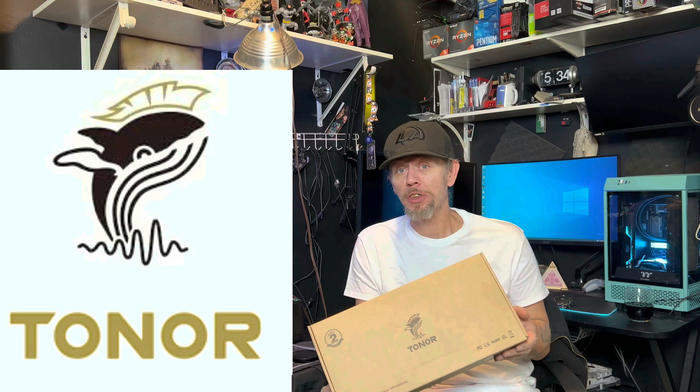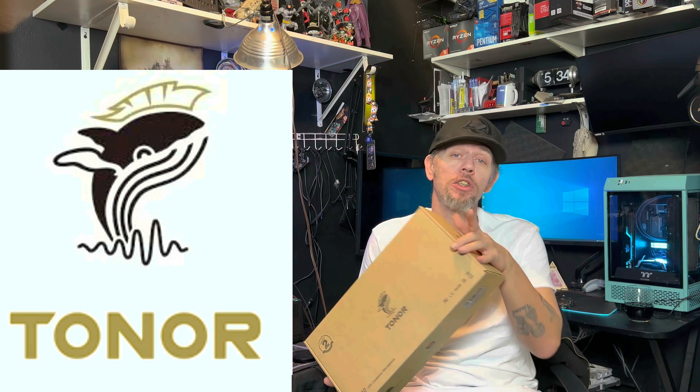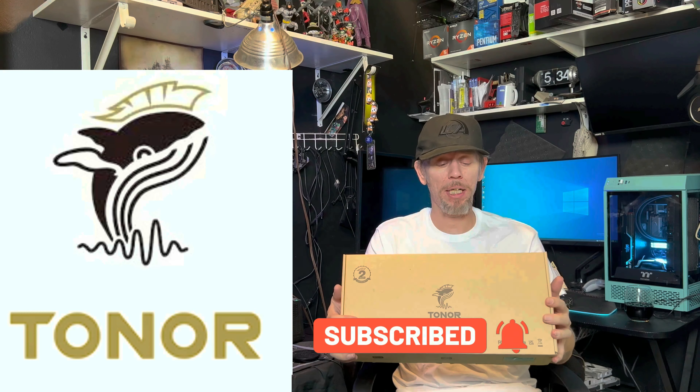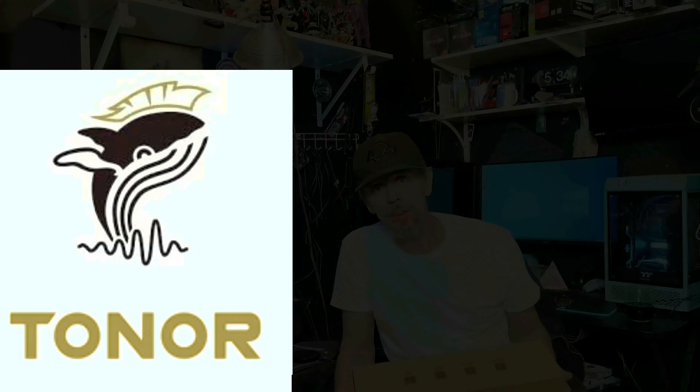We got ourselves another mic from Toner. Not only is the quality good and the price-to-performance great, it also has RGB. So if that's the one thing you're missing from your streaming setup, this is definitely a video you're not going to want to miss. When we come back we're gonna unbox it, take a look at it, listen to it, and check out the RGB.